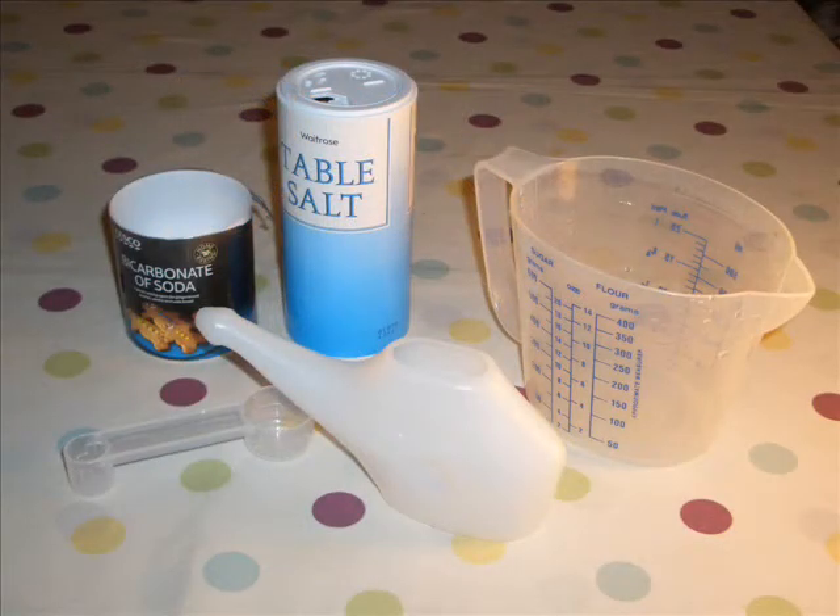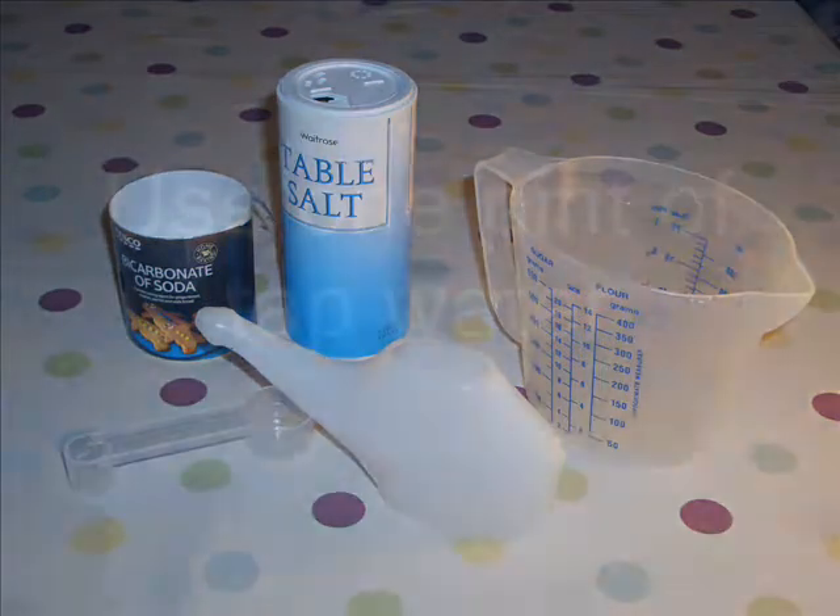To use the neti pot, you will need your neti pot, table salt, bicarbonate of soda, a measuring jug and a teaspoon.